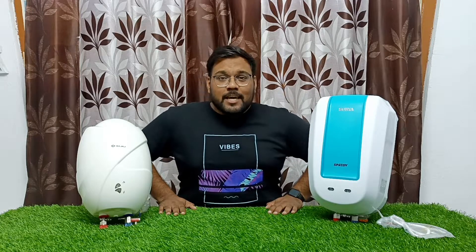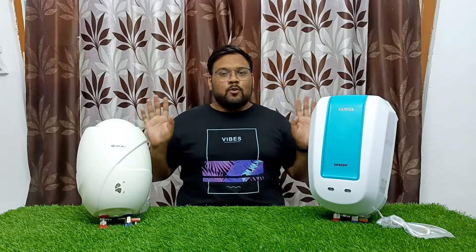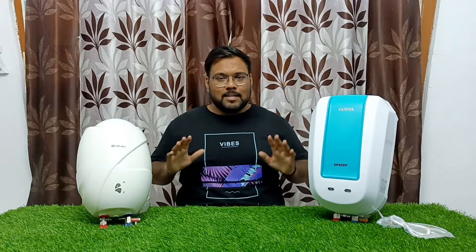Hello friends, I am Shagir and I am here with a new video and a new product. Today we will do the details, review, and comparison of both products. This is the Sulia product and this is the Bajaz product. Both products are water instant heaters — this is 3L and this is 5L. Which one should you use for your house? Which one should you choose, why, and what should you compare? I will cover all the details in this video.